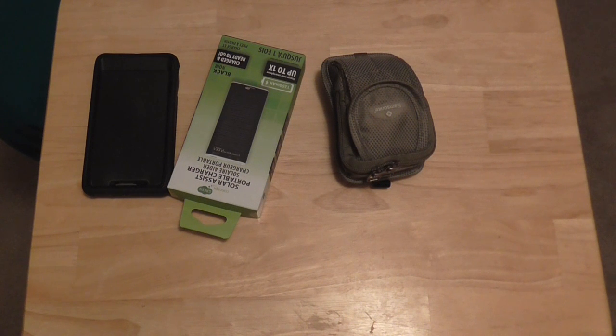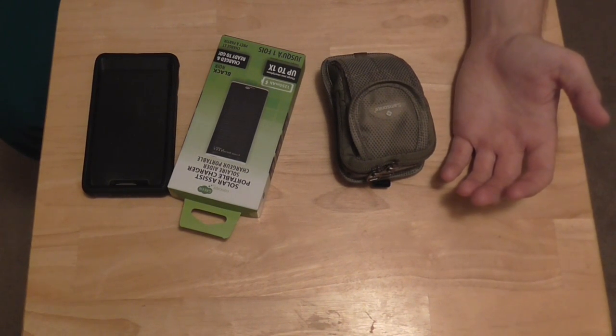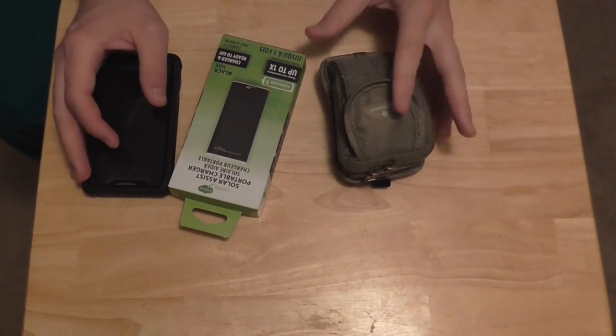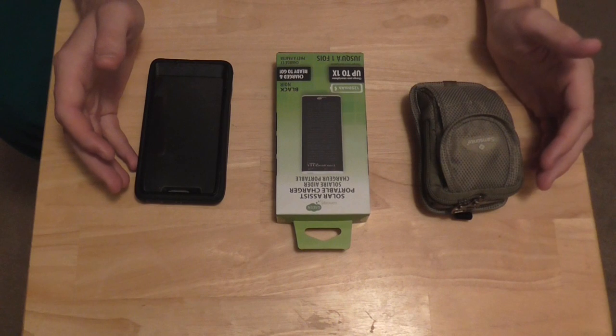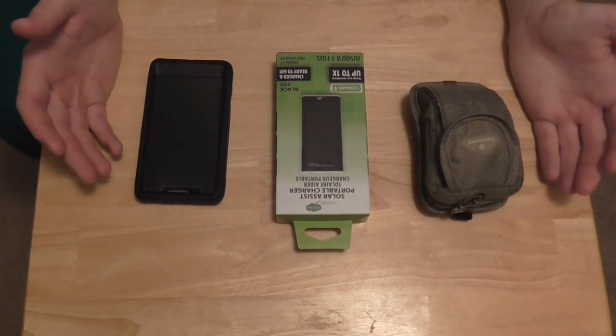Hey guys, you know when you go out camping or hiking, or if there is a bug out situation, the chances of you taking an electronic device out with you is really great. And when you are in a bug out situation, one of the things you want to do with your electronics is make sure they are charged.